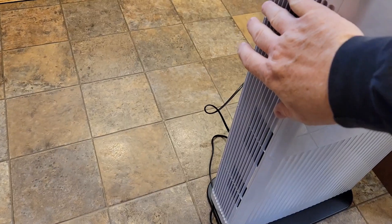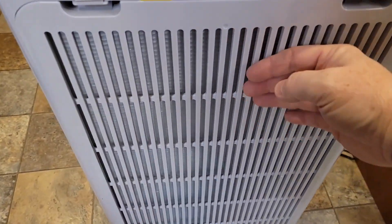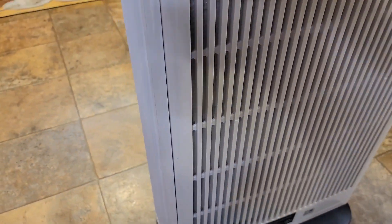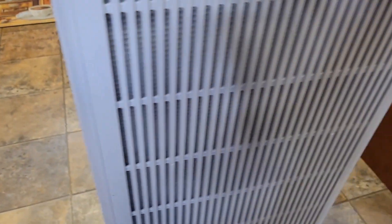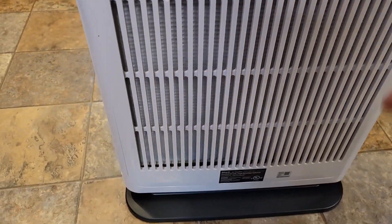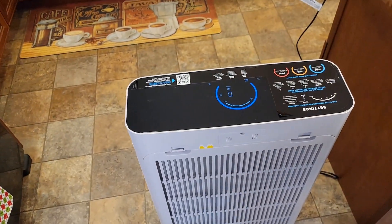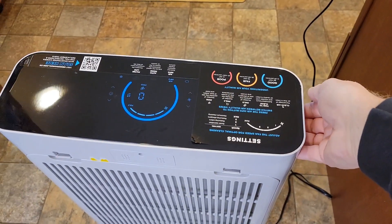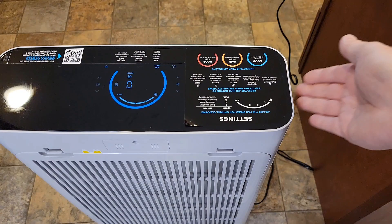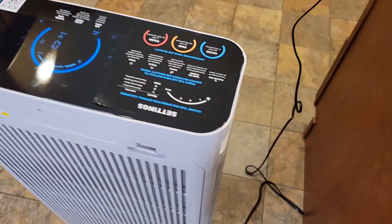It exhausts air on the side — this is where all the air is coming out. All the air is being sucked in the back. I can feel the air going in the back, but both sides let air out, and it's all sucked in the back. The feet have got kind of a gripper on them, so it's not moving around very much. The best part are these handles — you're going to pick this thing up and move it quite a bit, and these handles are very nice.